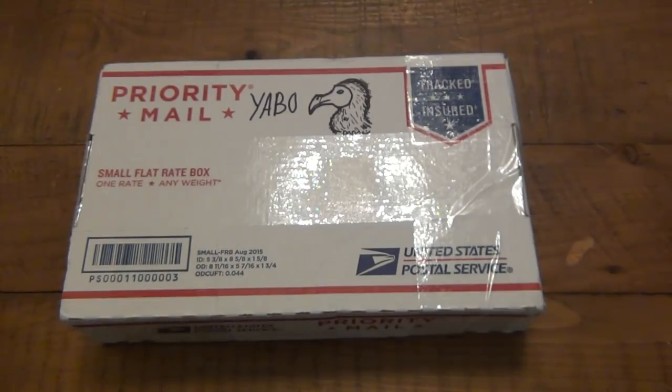The reason I keep getting rid of it is not because I don't like it, but because it holds a lot of value. A lot of people are looking for these. They're harder to find, and as time goes on, it just gets harder and more expensive.